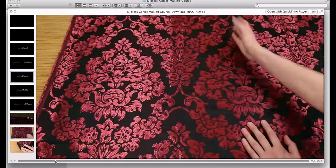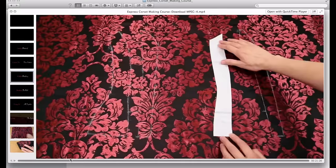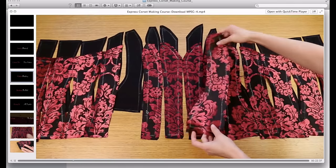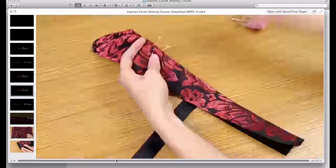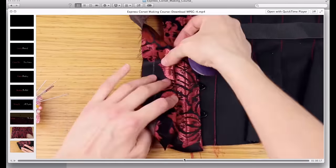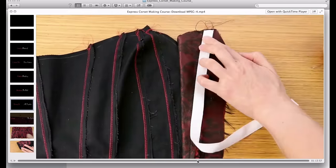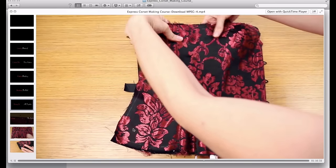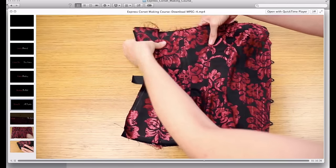I speed this up a bit so you can get an idea. Here are all the pieces afterwards and as you can see they all match on both sides, and then when they're sewn together — here's a quick preview — I teach you how to sew them together seamlessly, and as you can see the pattern continues across the corset as if unbroken. So that's the first bonus feature.